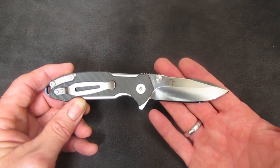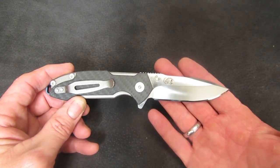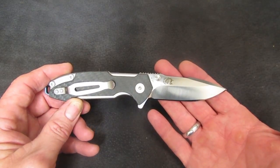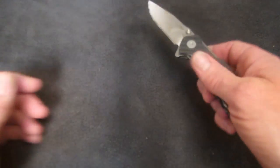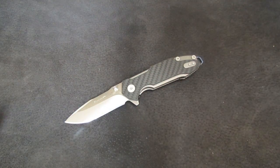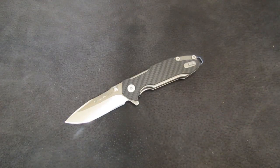I was thinking about how to describe this. I like to give outlandish examples. I am a lifelong Chicago Bears fan. Looking at the Hinderer Half Track specifically — if I put myself in the position of a Hinderer fanboy trying to find a reason to like the Half Track — it's a lot like trying to convince myself as a Bears fan that Rex Grossman and Jay Cutler were good quarterbacks.